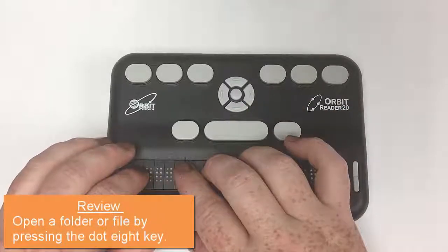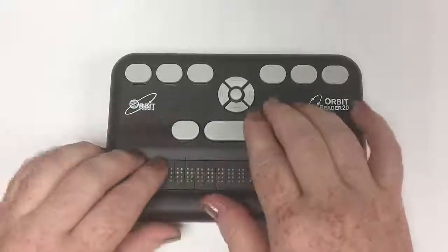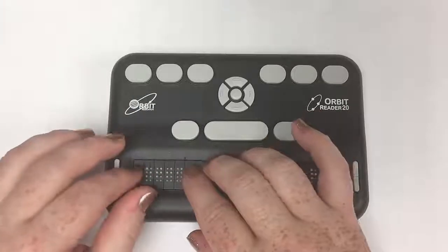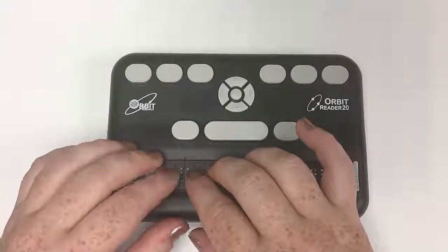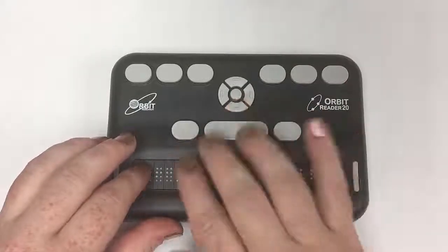And remember, if I wanted to get out of it, I would do a dot seven. And here I am back at Bookshare. I'm going to do a dot eight to open that folder. The first file in here says 'Getting Started,' so let's just use that one as our test. I'm going to open the Getting Started file again with a dot eight.